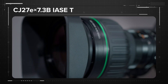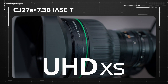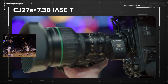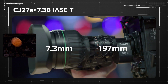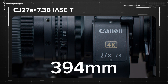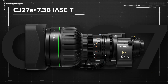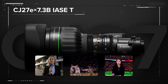The CJ27 is classified as a UHD XS lens, Canon's top rating for handheld broadcast optics. The lens spans a focal range of 7.3mm to 197mm. With the built-in 2x extender, the maximum telephoto reach increases to 394mm. The versatile focal length of the CJ27 is equally at home in handheld news, sports applications, and broadcast studios.